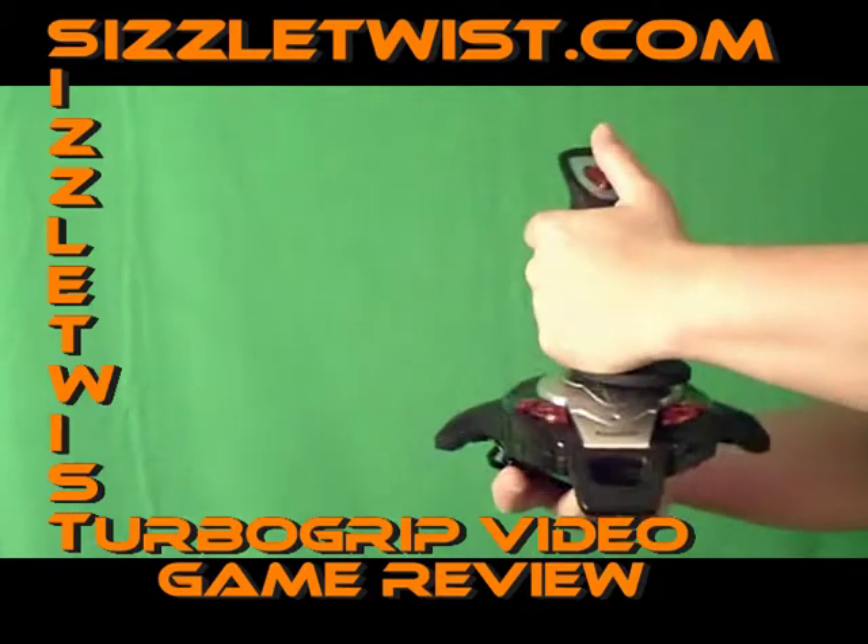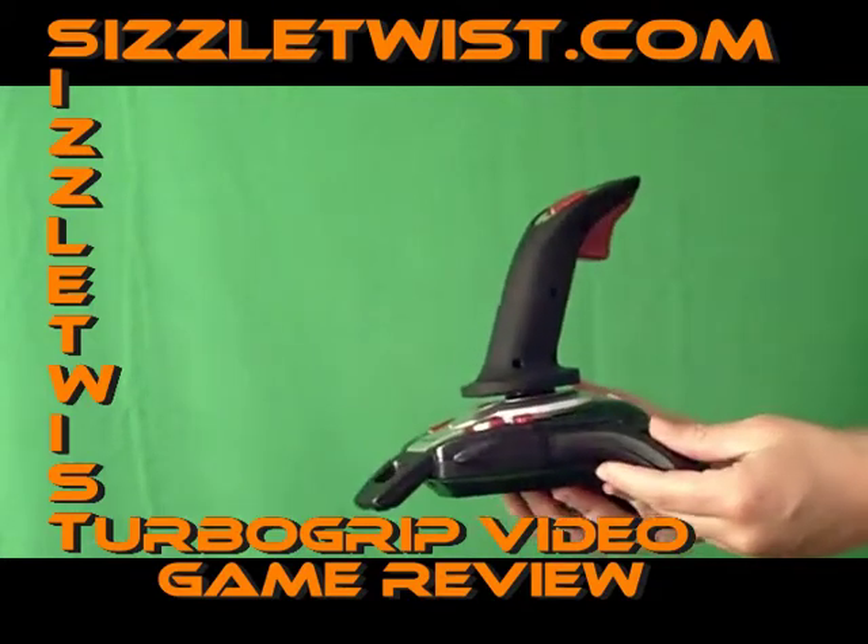This convenient, portable system is available for only $6.99 at SizzleTwist.com.